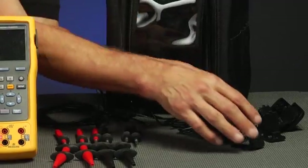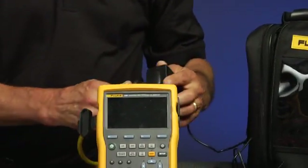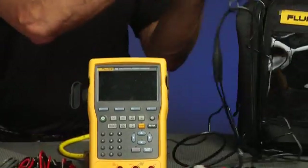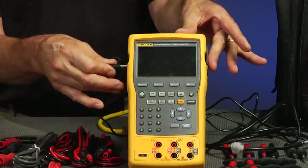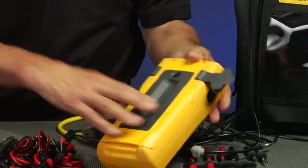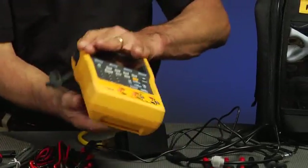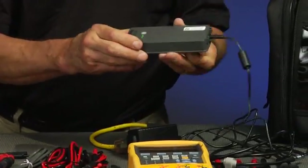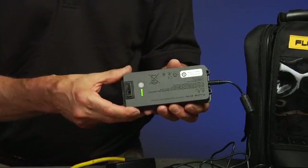Let's take a closer look at what's in the box with your 750 Series Calibrator. First thing you want to do is charge your battery — find the correct battery charger adapter and plug in the charger. You can connect the charger into either the side of the calibrator to charge the battery, or remove the battery with a coin or a screwdriver and charge the calibrator directly. You'll see the status bar for the charging once the battery is correctly connected.